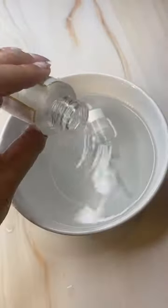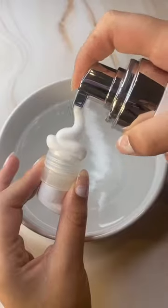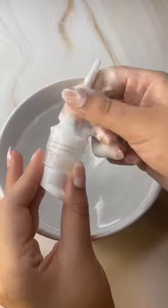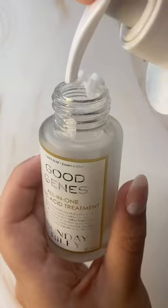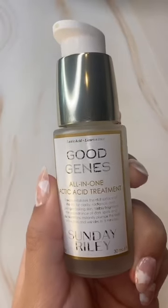Don't throw away your skin care bottles once you're done with them because you can actually reuse them. Just clean the pump as well as the bottle itself. Once those are cleaned out, you can add products from your larger bottles into this smaller bottle so that you can take it with you when you travel.